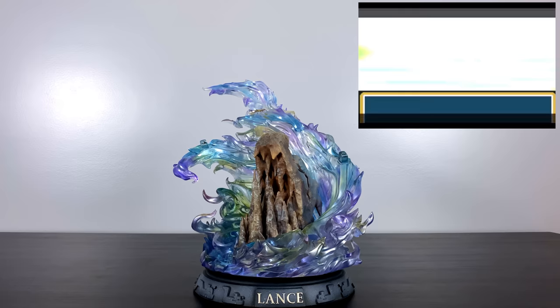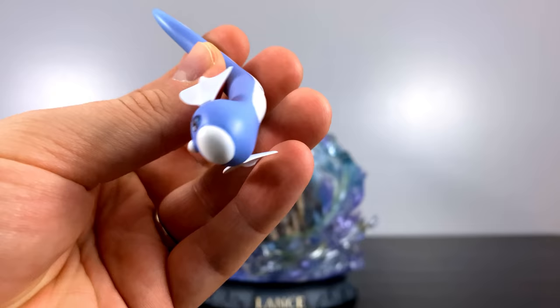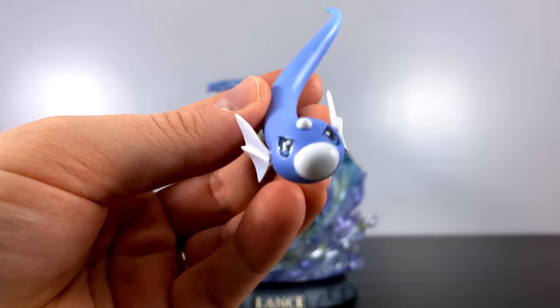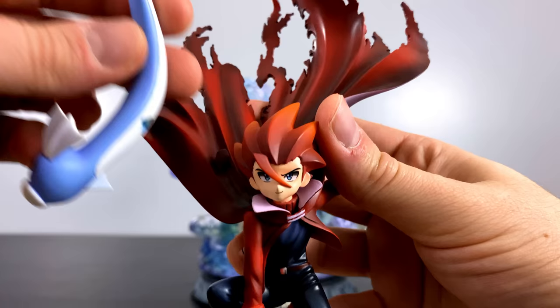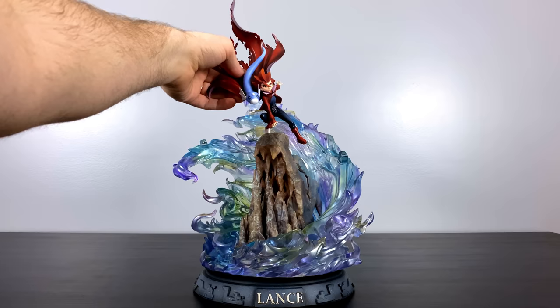Mounted on his right shoulder is none other than the first stage of Dragonite's evolution — Dratini. Back in the original Pokemon Blue Game Boy game, he was one of the most sought-after Pokemon for me. The paint job on this is just so clean, it looks exactly like it jumped out of a show or a video game. If you look closely on the cape of Lance, you'll see the little notch where he magnetizes right on there securely. As if Lance didn't look cool enough already, throw a Dratini on his shoulder and he looks that much cooler.